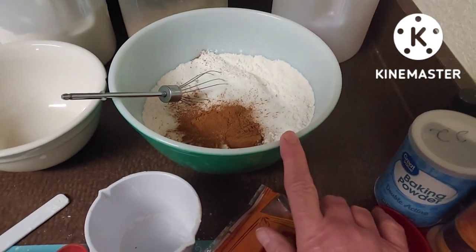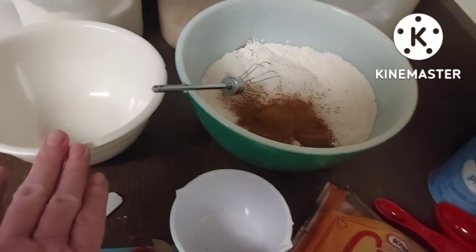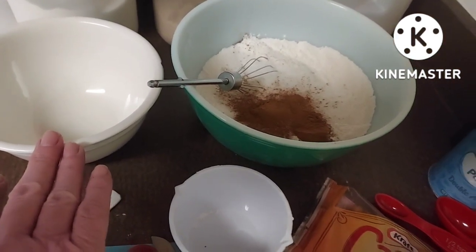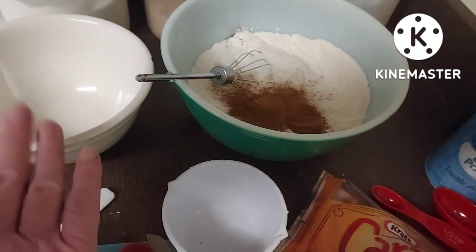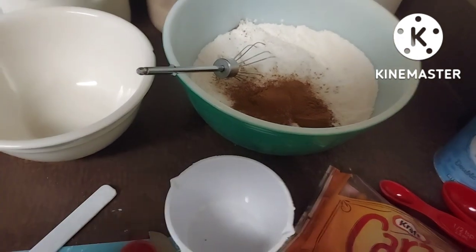These are my dry ingredients. I'm going to whisk that together, and then in this bowl I'm going to put a cup of milk, two teaspoons of vanilla, an egg, and a fourth cup of butter.